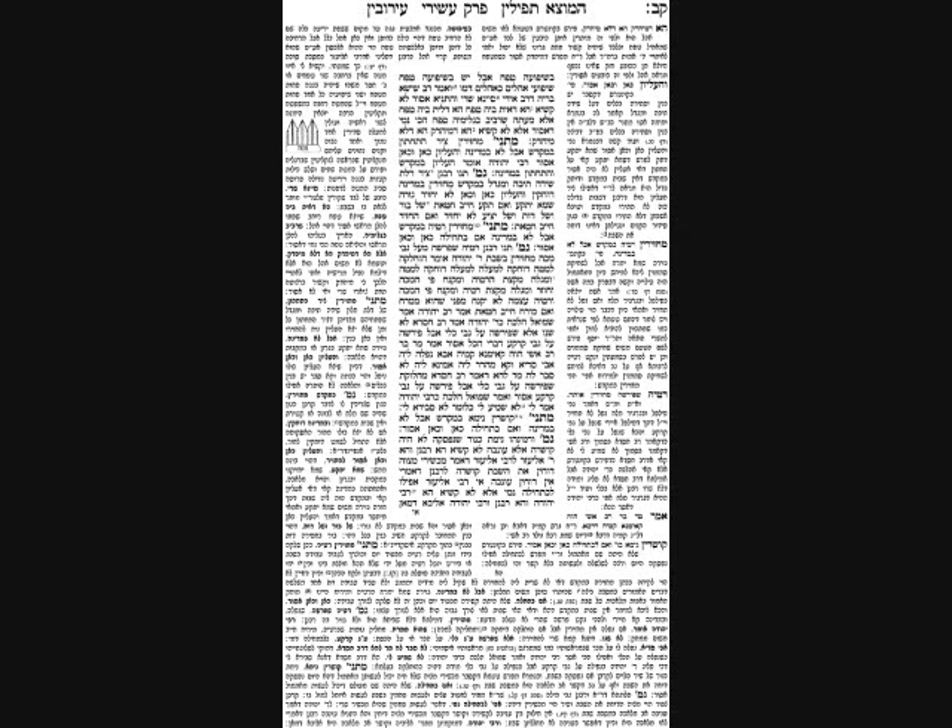Drive the Daf is a project of the Grand Woodland Shul, presented by Rabbi Yitzhak Lander. Find us on YouTube or subscribe to daily emails by emailing drivethedaf@gmail.com.